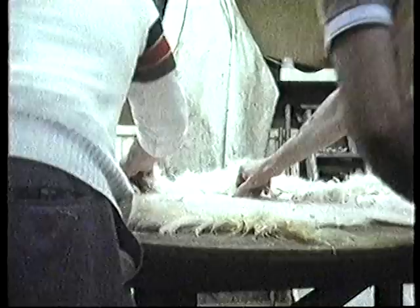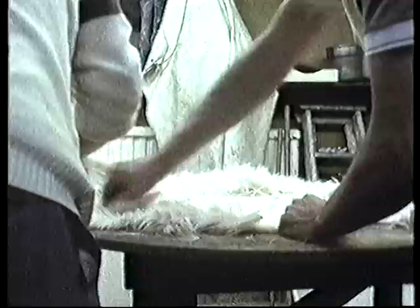Well, what you do with that is you wash it. Put it in a bucket of water for, say, about half an hour and wash it.